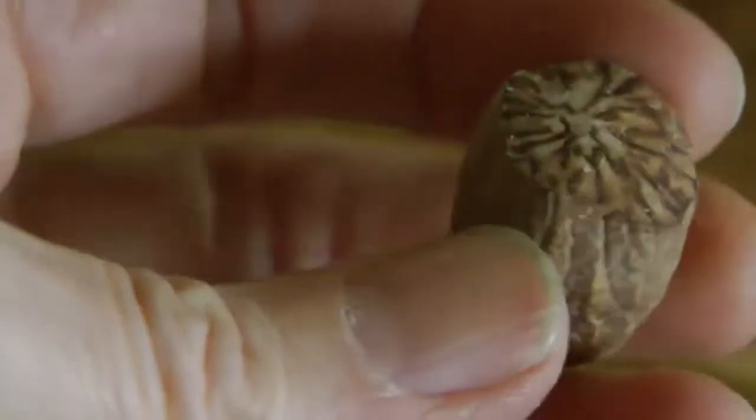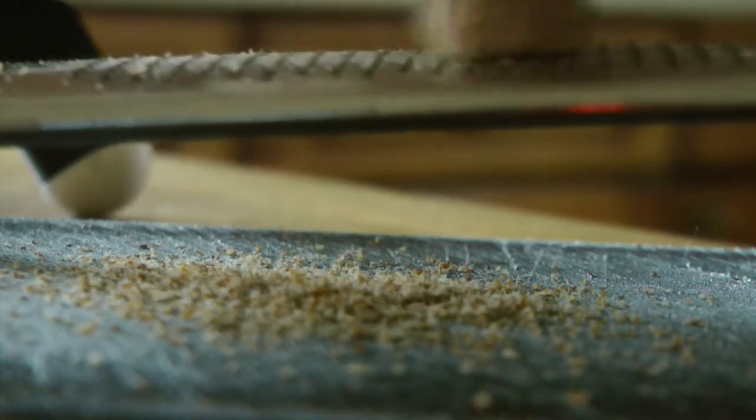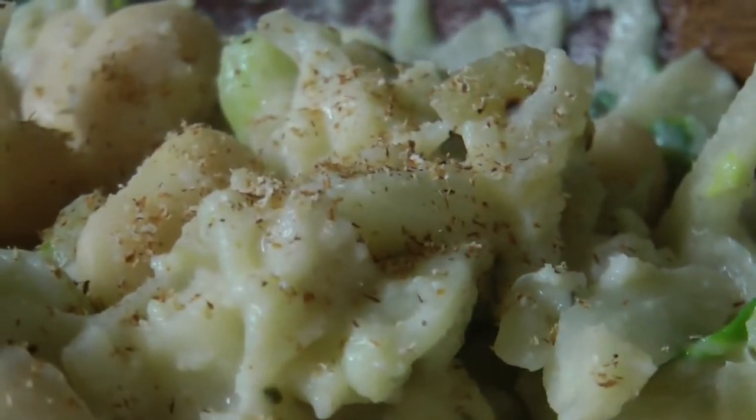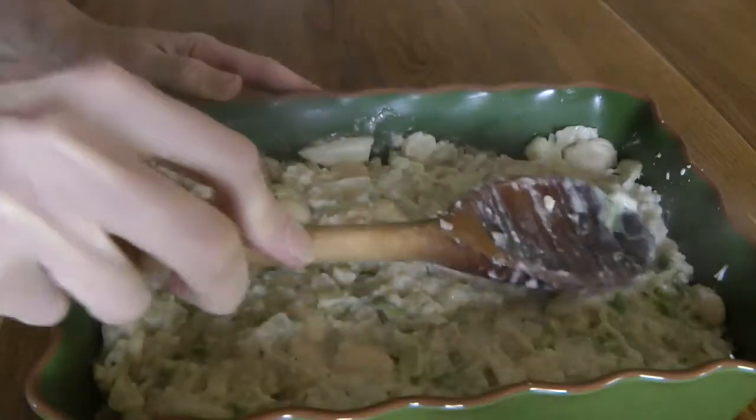Then you want to take your nutmeg, use a really fine grater, and add it. I probably added about half a teaspoon worth of finely grated nutmeg. That aroma is incredible. Nutmeg and rosemary as well have wonderful health benefits. Then you want to pop it into an ovenproof dish.